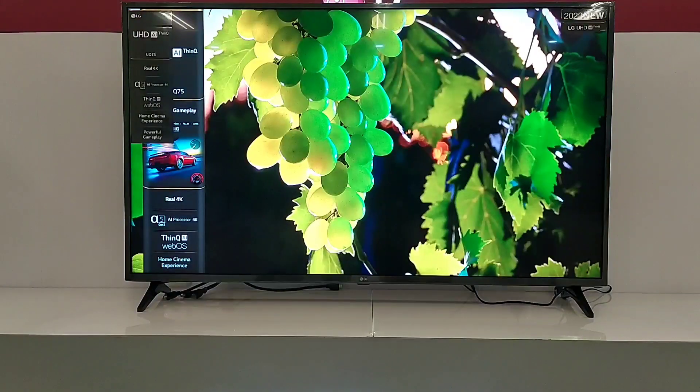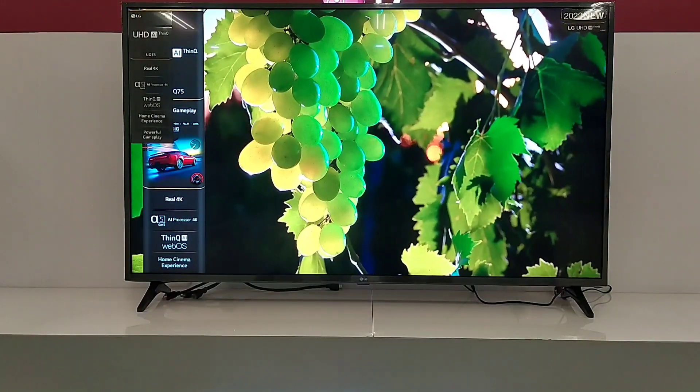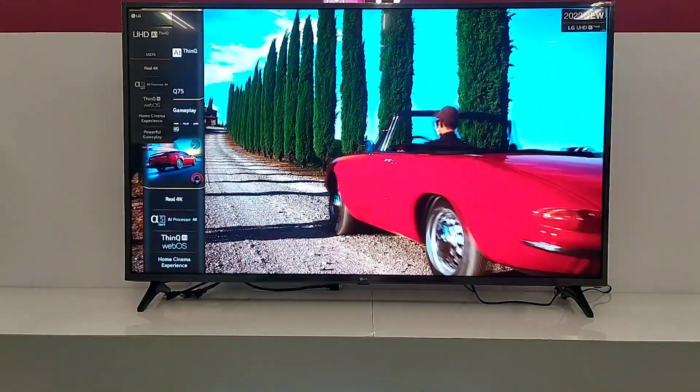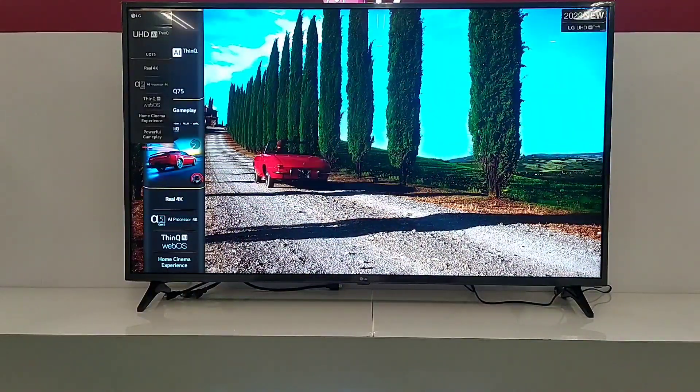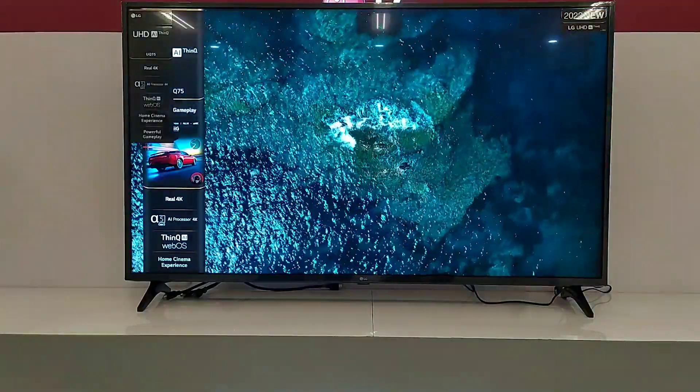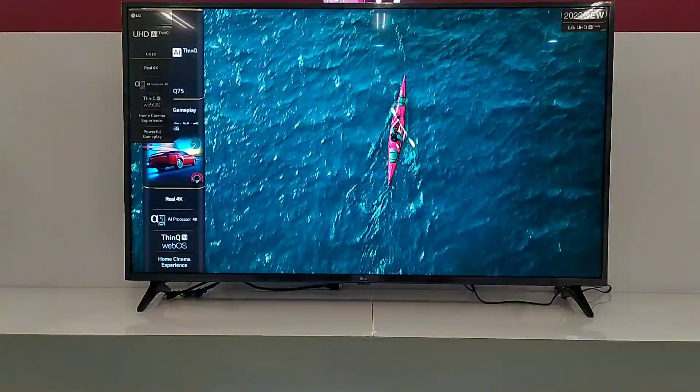TV ini menggunakan tipe down-firing speaker 2 channel, dengan power output yaitu 20W RMS. TV ini juga mendukung format Dolby dan DTS, dan dilengkapi dengan teknologi AI Sound, yang dapat meningkatkan kekuatan suara dari 2.0 menjadi 5.1.